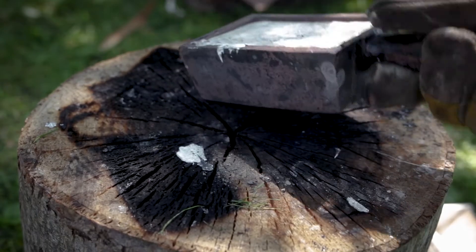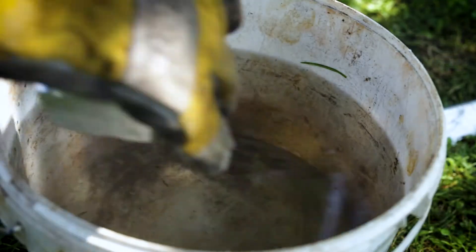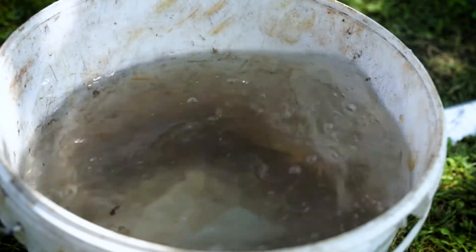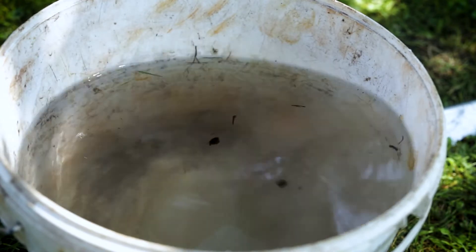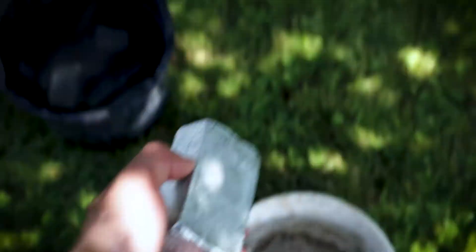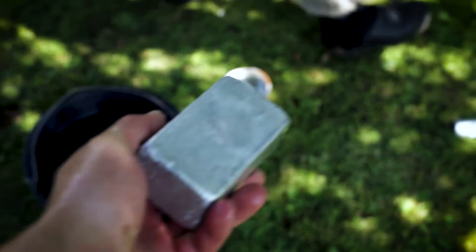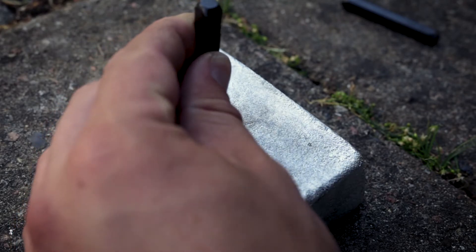Once the bar has solidified it could be flipped out of the mold and dropped into cool water. Now I could finally touch our first zinc bar. The bar has a final weight of 1.4 kilograms, which was stamped into it.